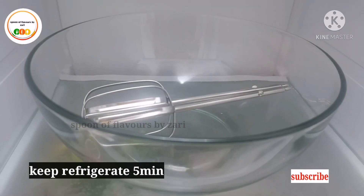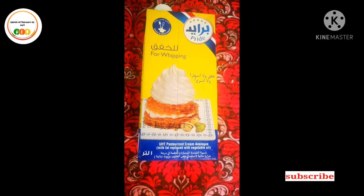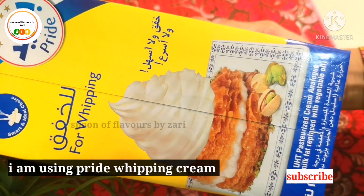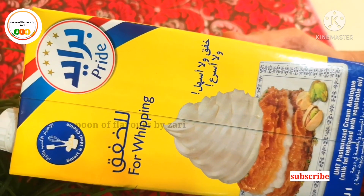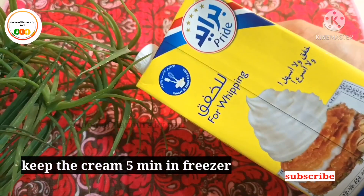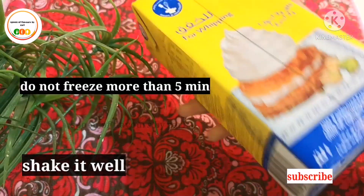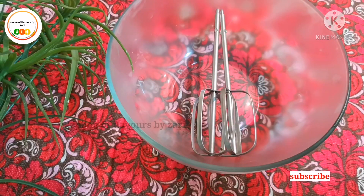Put the bowl and whisk in the freezer. I am using a Pride whipping cream and keeping it in the freezer.